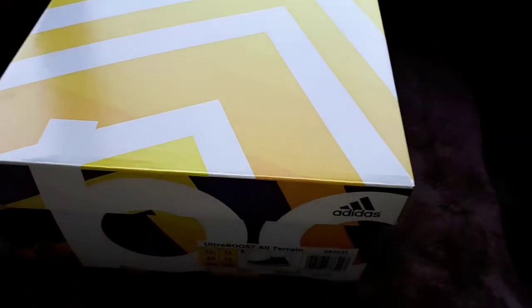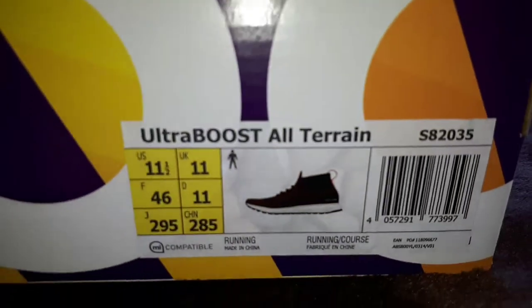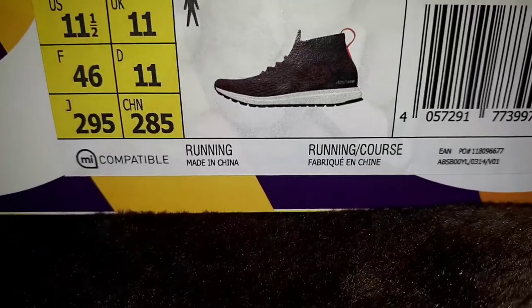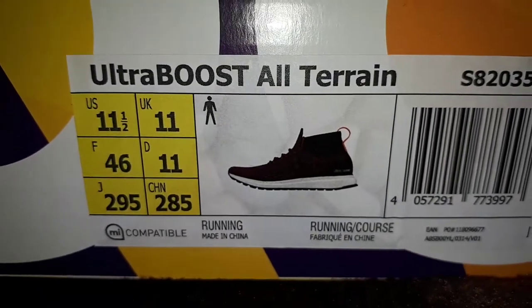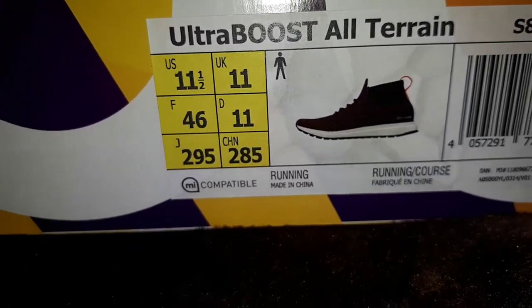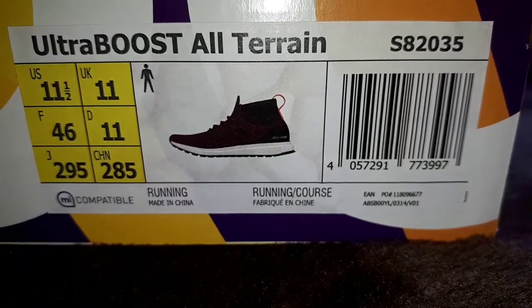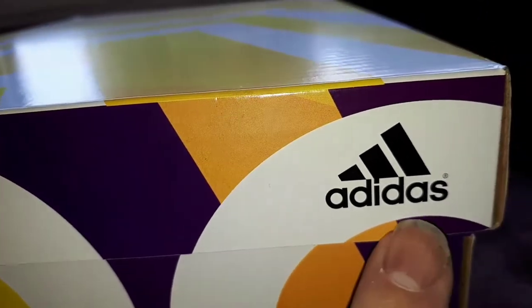Hello, you lovely people. I don't know what's in here — it's dangerous! What's in the box? It's a trainer, it's an Ultra Boost trainer, it's an all-terrain trainer. It's a size 11 in UK, it's for running, and it's also for courses as well.